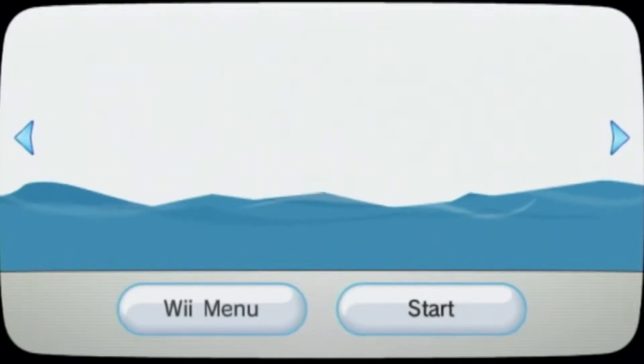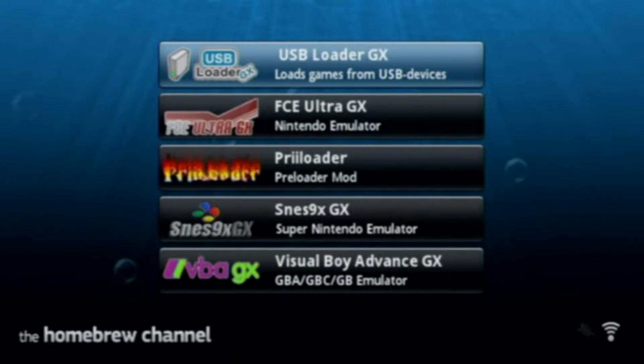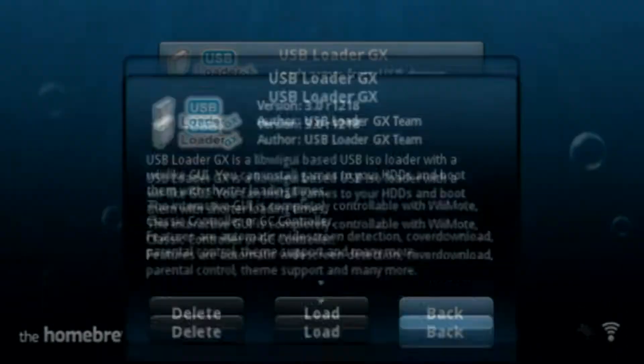We've got the homebrew channel, we're gonna start it up. The thing to note is you need an internet connection because you're downloading covers off the internet, and you need an SD card — it won't mount on USB drives for some reason. So you need an SD card for these to download. Let's load up USB Loader GX.